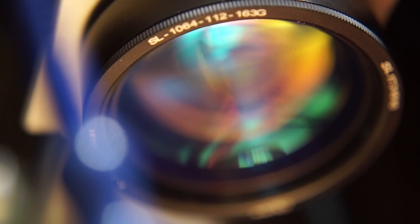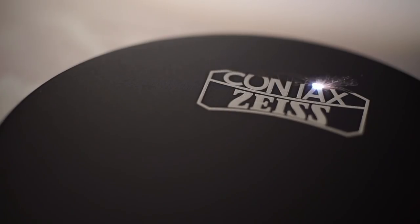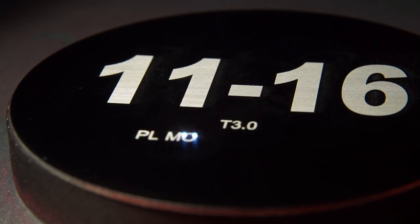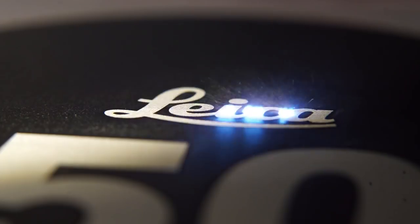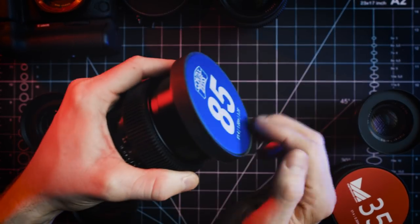To top off a full mod are the custom slip-on caps, which can be laser engraved with whatever you want. They slip on tightly so you never have to guess which lens is which again. And they make a really satisfying pop when you pull them off.